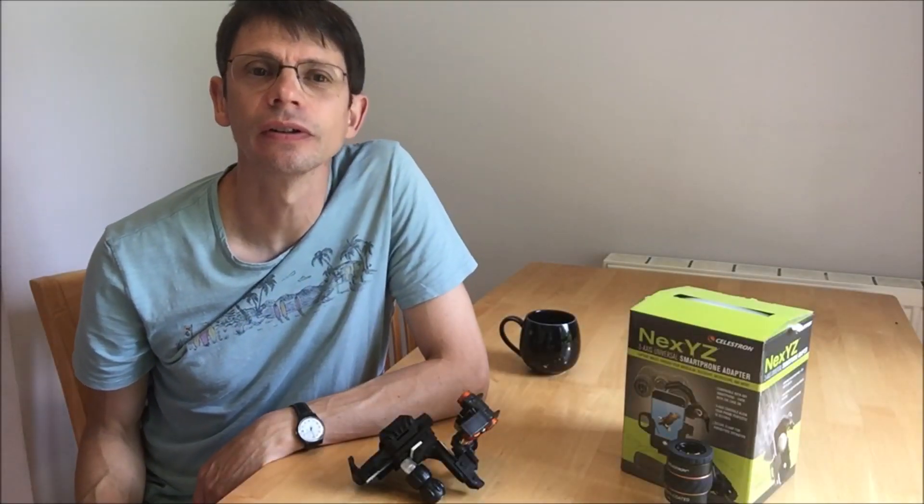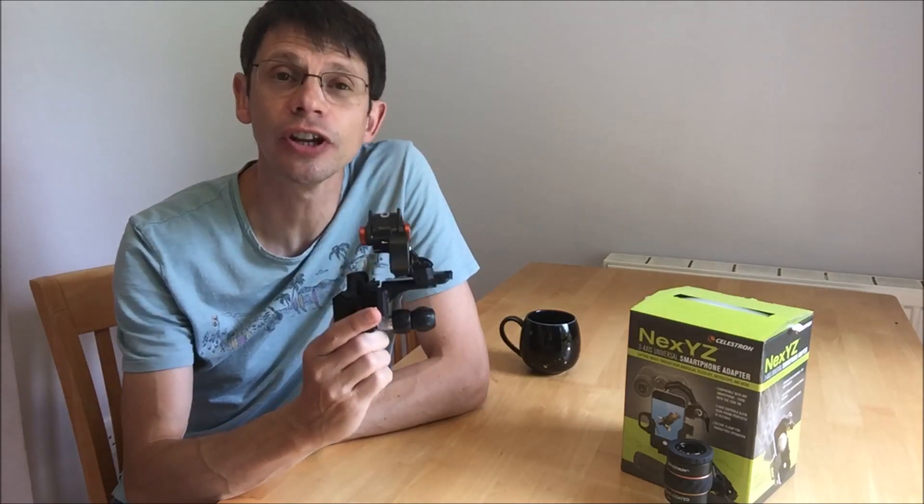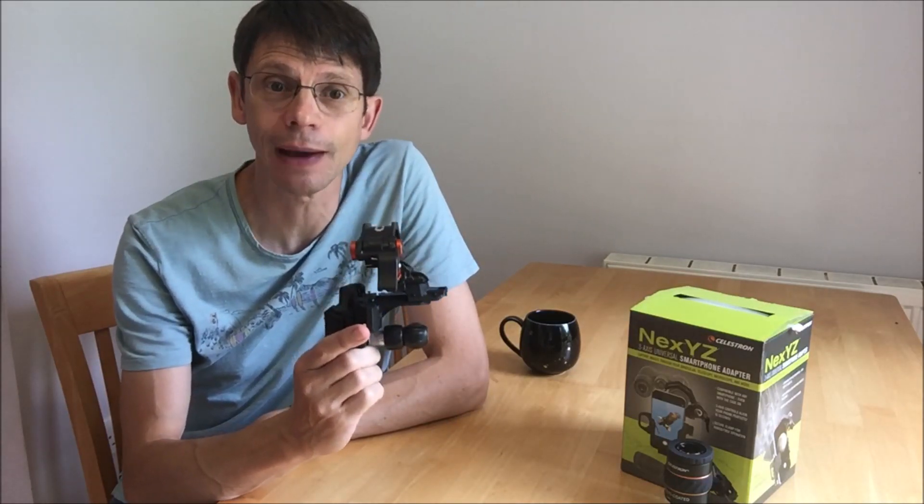Hi, this is Greg from Jenners Astro. In this video I will be reviewing the Celestron NEXTYZ 3-axis Universal Smartphone Adapter.